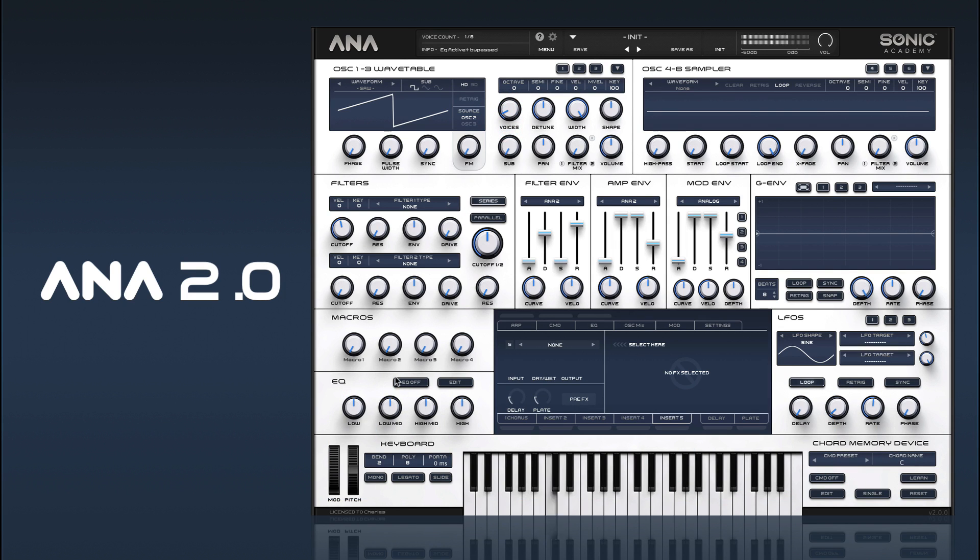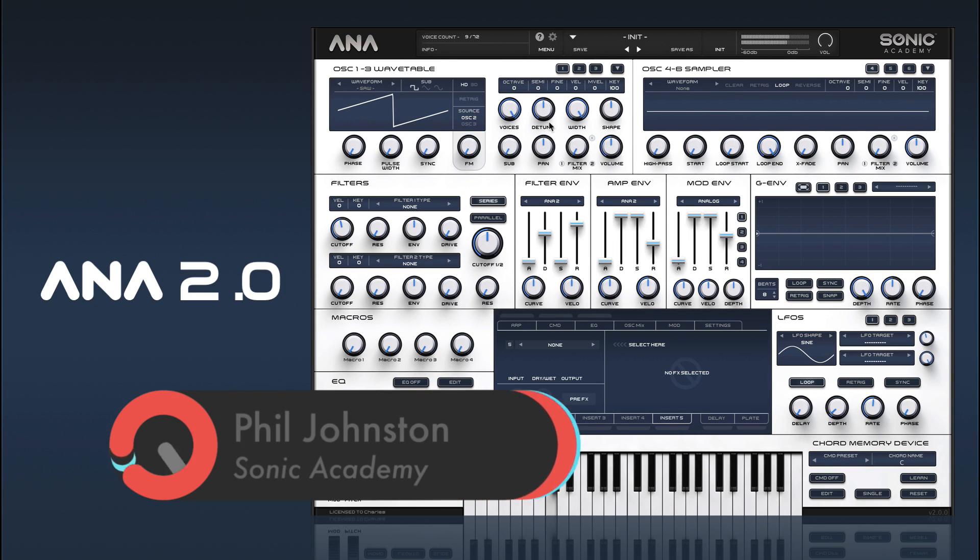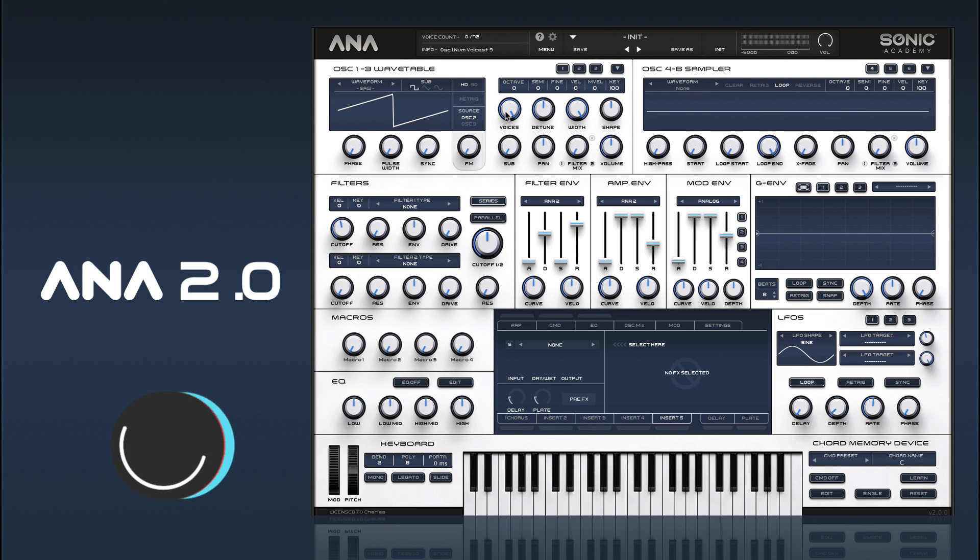We've got a basic saw sound here and we can just up our voices to get a nice super saw. One of the things we did was implement a system with our unison voices where we try to keep the phase relationships separated from each other, so you should always get quite a nice stable, thick sound on each note press.